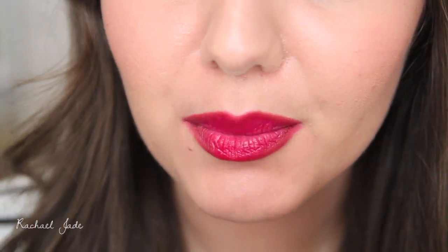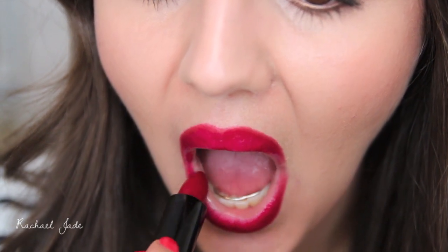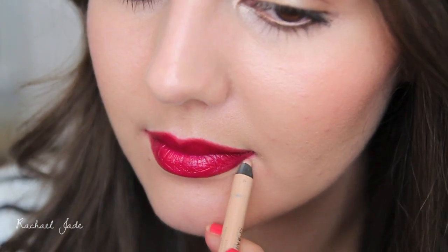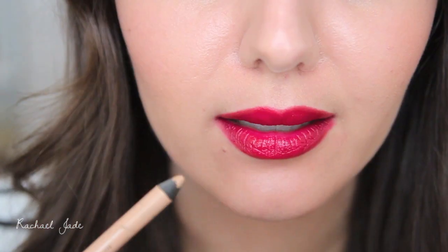Once you're happy with how full your lips are looking, take your lipstick and reapply either from the tube or with a brush, and just blend where that line meets the original lipstick that you applied. You can make the look more crisp by using a nude eyeliner pencil and running it along the outer part of where you applied that lip liner.